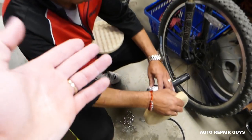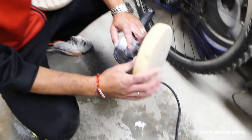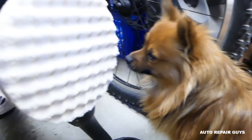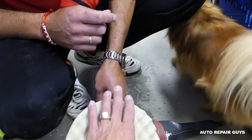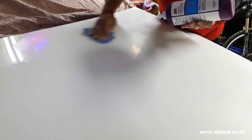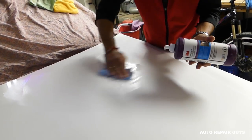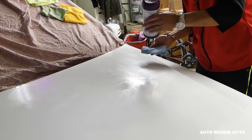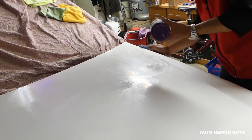Now we'll be using 3M rubbing compound — step one. We'll use a buffing pad — this is the machine polish pad. We have a little helper named Barney here to check everything out. We'll go about 1900 RPM on this one. We do about a quarter of the hood at a time and it will take about two passes. Depending on what sandpaper you used, the paint color, and clear coat type, you may need more, but usually two coats works really well.